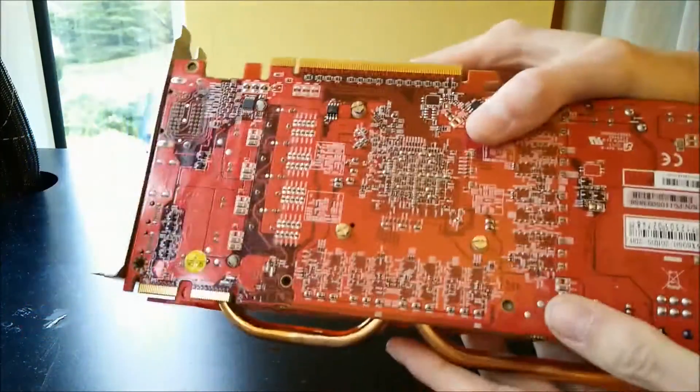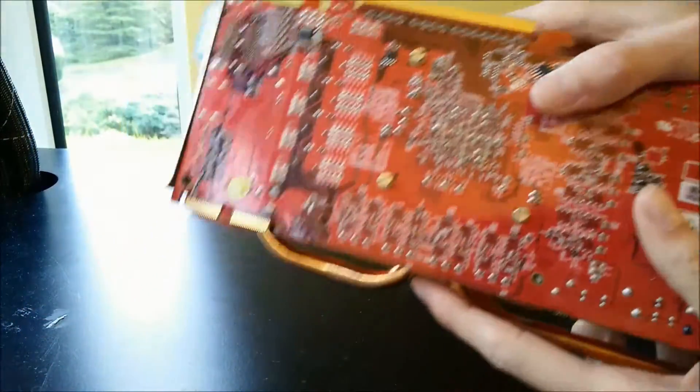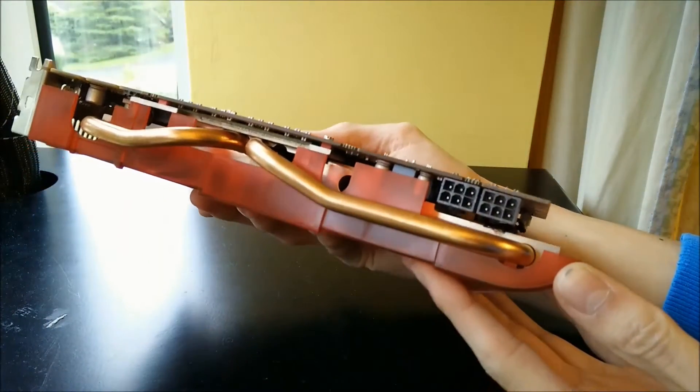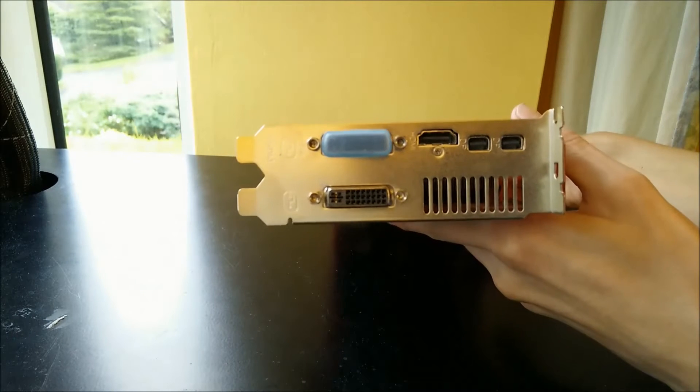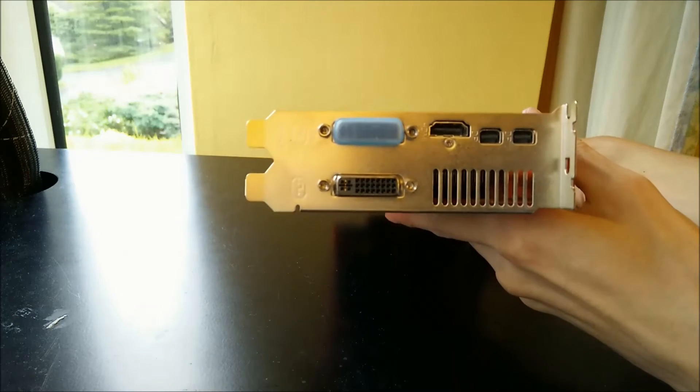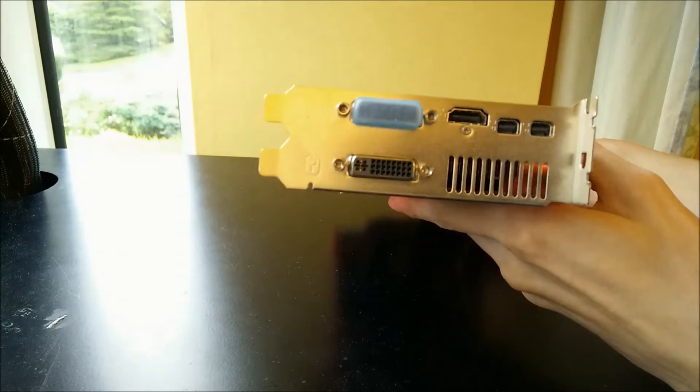It's got a red PCB, which is awful, two crossfire fingers, and two six-pin power connectors. The rear I/O features two mini DisplayPorts, an HDMI out, and two DVI outs.